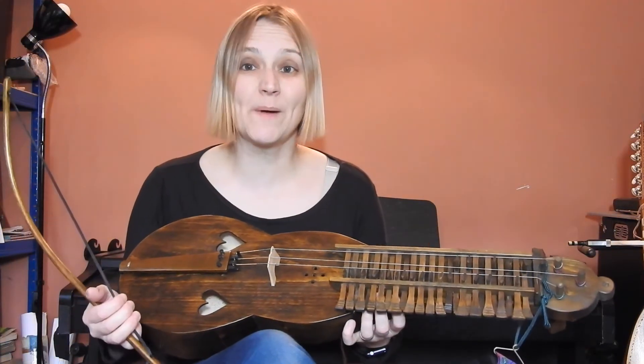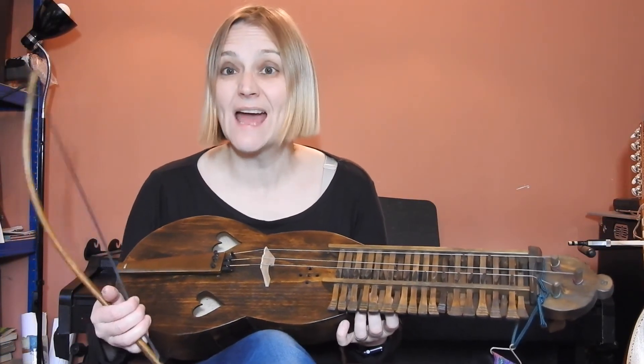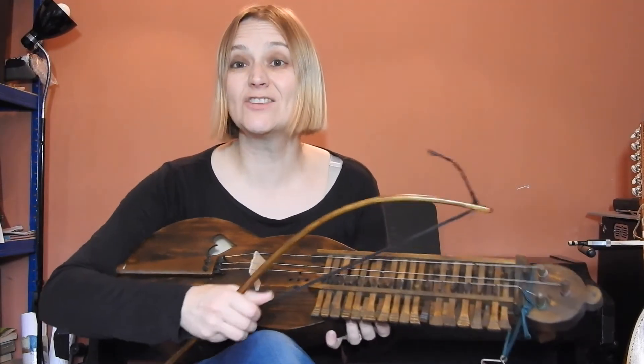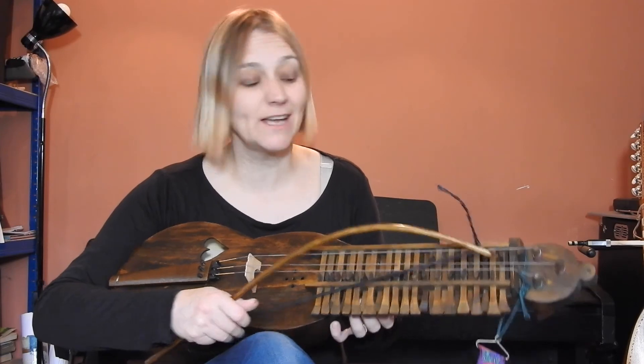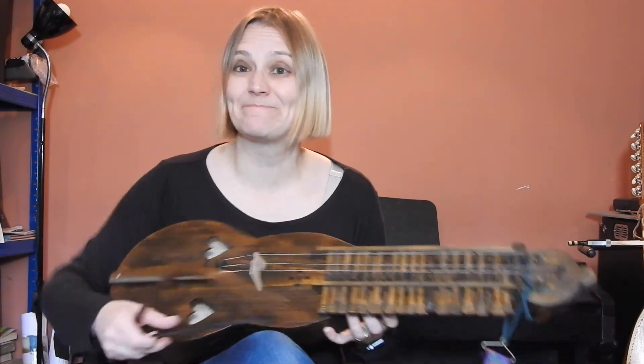So this is the Mora Harpa. You can find it on the teaser track — have a listen and there will be a link at the end of the video. This is the Mora Harpa video link.